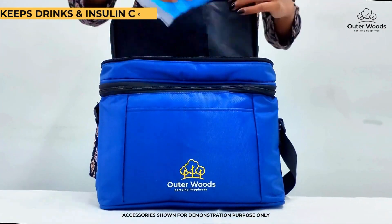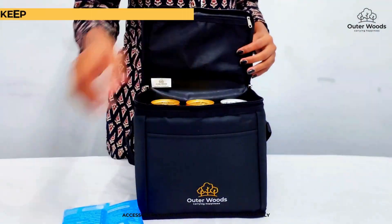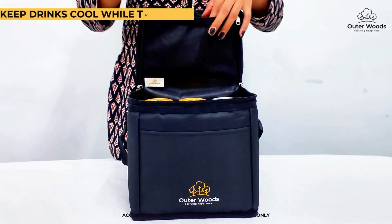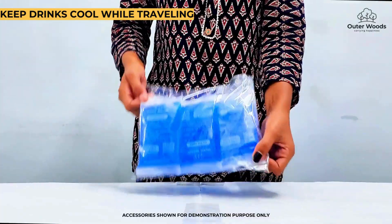Perfect for keeping your food and beverages cool during picnics and travel. Use it in your cooler bag to keep your food and drinks cold for longer. Say goodbye to traditional ice packs and hello to the convenience of Outer Woods Ice Gel Pack.